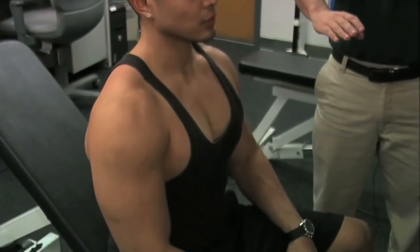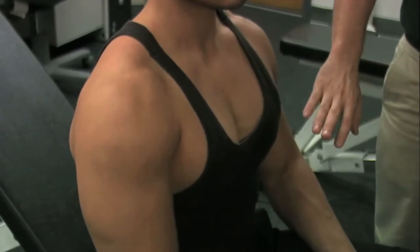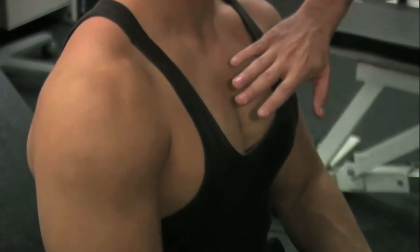This is an excellent exercise for the pectorals, primarily the upper pectorals. It places secondary emphasis on the anterior deltoids, the tricep, and also the serratus.